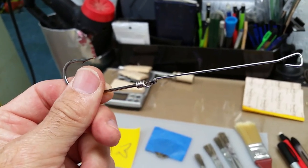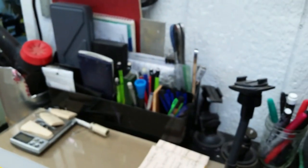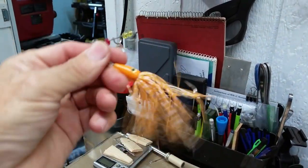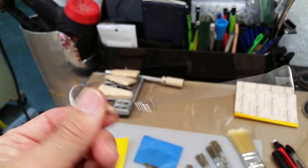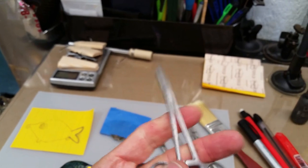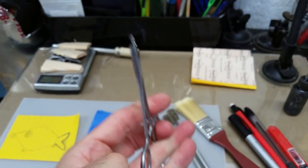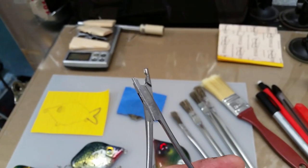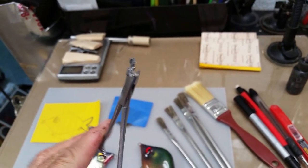I had actually promised I would do a video on the tool that I use to do these wire snells. The snell technique is what I use to make my spinner baits — it's really the simplest, quickest way to make a spinner bait with almost nothing special. It's a really simple little tool that I designed probably six or eight months ago, made from a forcep that's been cut and reshaped so it will make that twist around the shank of the hook.